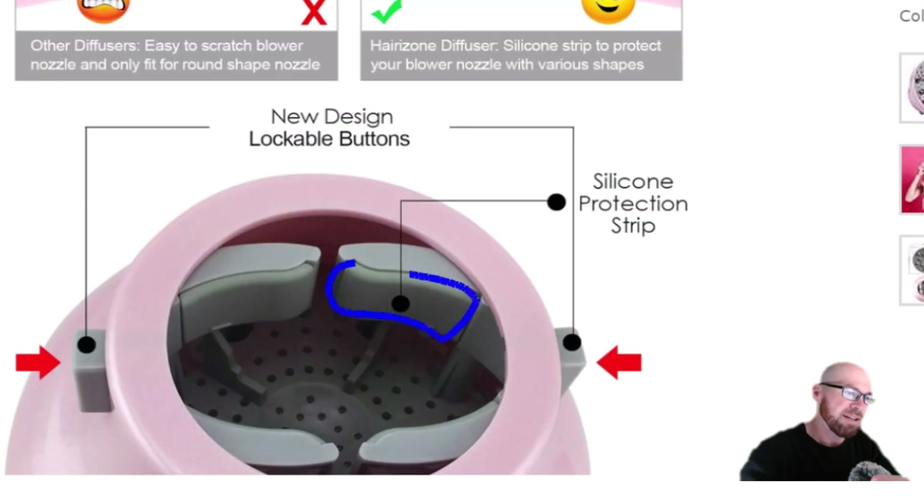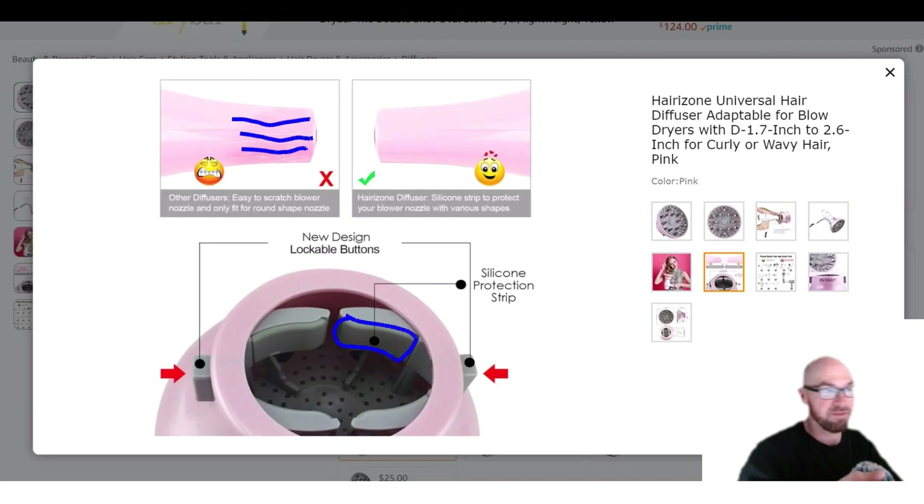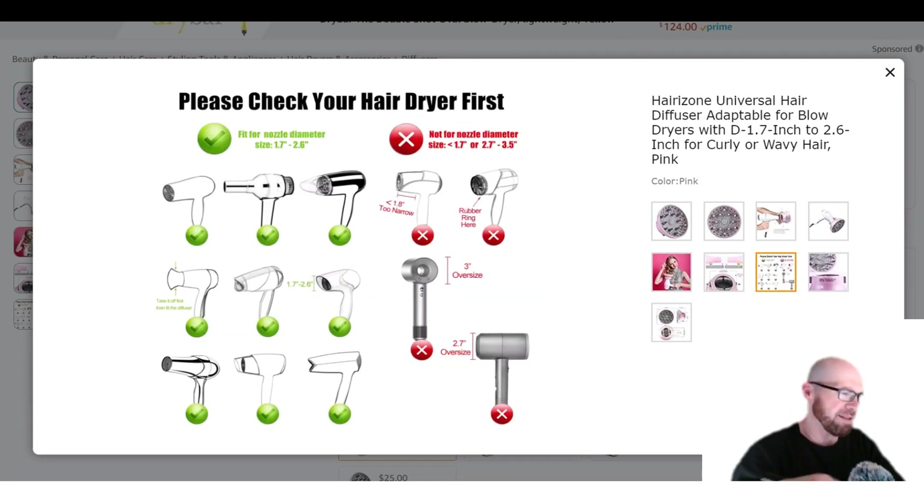These little grippers have a silicone insert on them. Not only is silicone grippy, but as they show here, it's not going to scratch up your hair dryer either. When you go to remove it, you won't even know that you ever had anything attached to it.